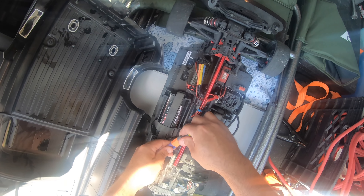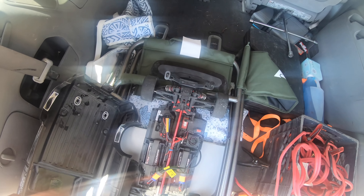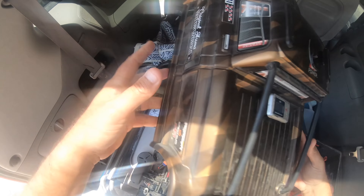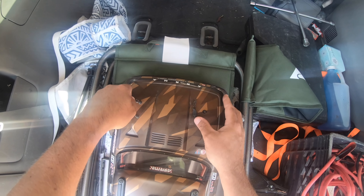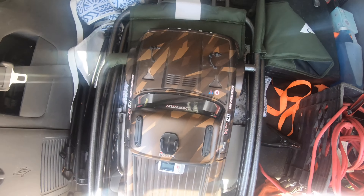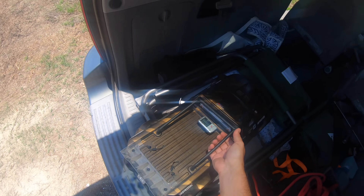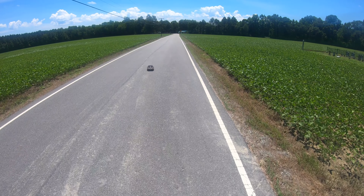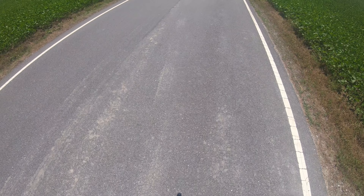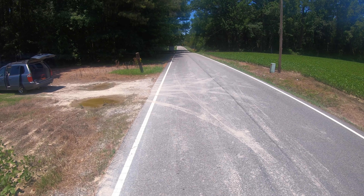We are running the new 3S 5000 milliamp hour 50C Venom graphene LiPo batteries with fans going. Once I feel my comfort level with this, we'll try and get the GoPro on the car to get some of the telemetry, which is super cool. I did cut the fin down. Let's see how it feels - we're steering off to the side, let's get it straightened out and get our steering set before we go too fast.